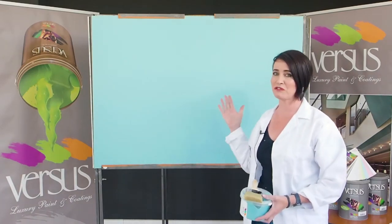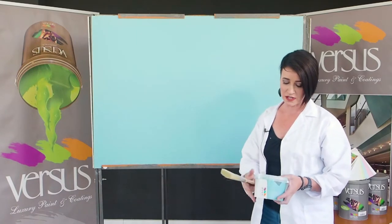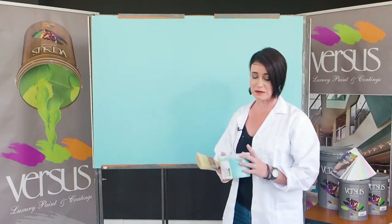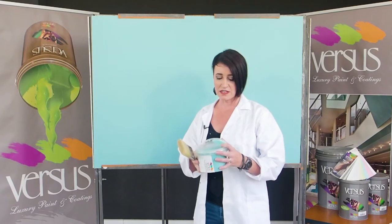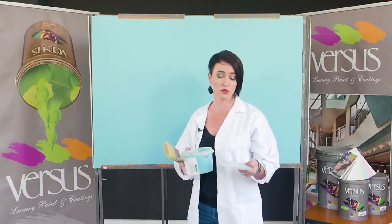As you can see, the board is already blue — it just means that we've already painted the two base coats on top of the board. The next product that I'm going to put on top is the Beech Sand. It's a very thick consistency that we apply onto the wall surface.